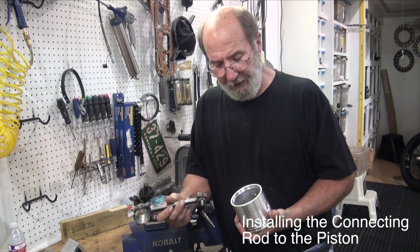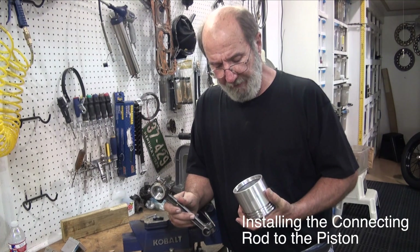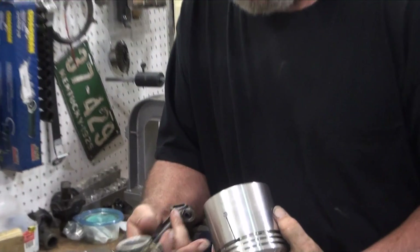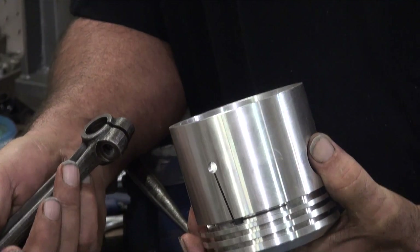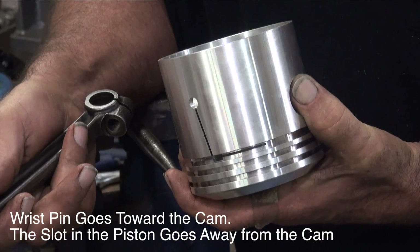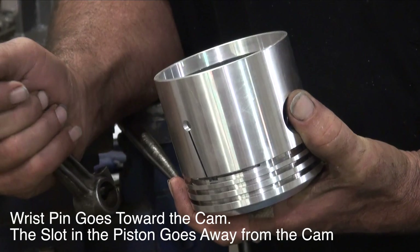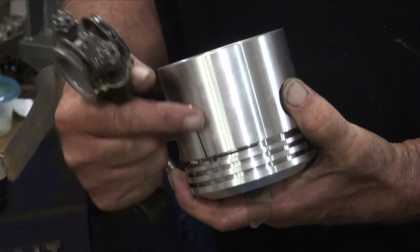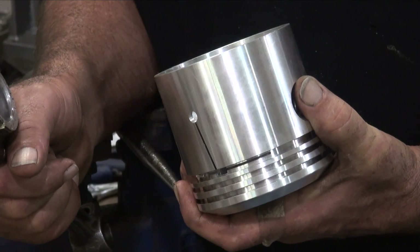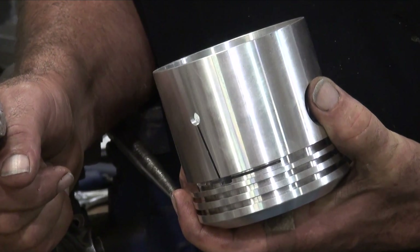We're ready to install our connecting rod to our piston. The wrist pin goes towards the cam. The expansion slot — I call it a way of letting oil get in to that side, since this side doesn't get as much splash — goes away from the cam. If you install the piston backwards with the split on the cam side, you'll have a smoker. It will throw up so much oil that the oil ring can't handle it, and it'll start smoking at idle. Don't ask me how I know — I learned that one the hard way.